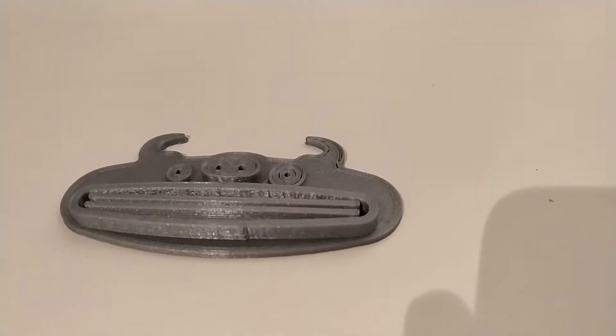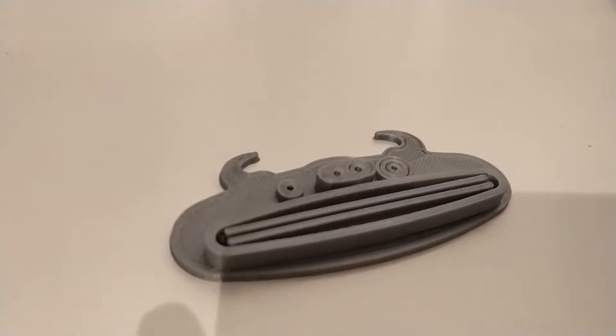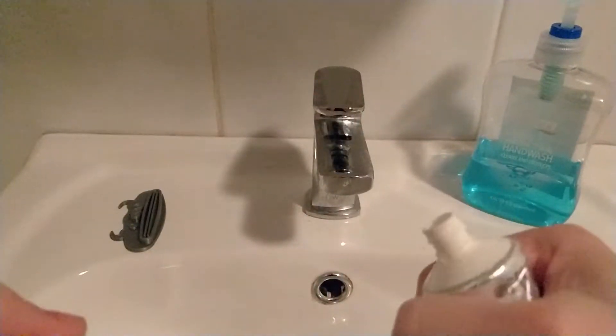We'll start off with a really simple one. This is a toothpaste tube squeezer — it makes it super easy to get all the toothpaste out of the tube. This one in particular looks like a buffalo, a cool little animal shape. There are a lot of similar designs out on Thingiverse, but I quite enjoyed this one because it's got the cool animal shape to it.